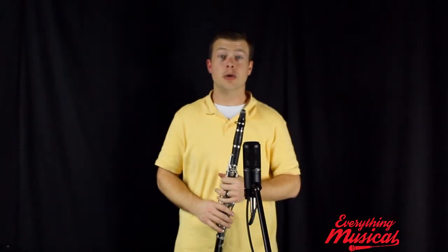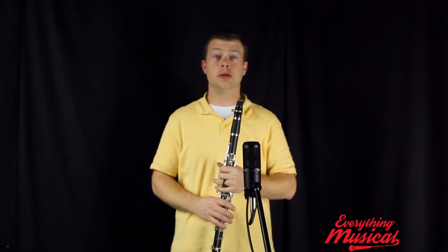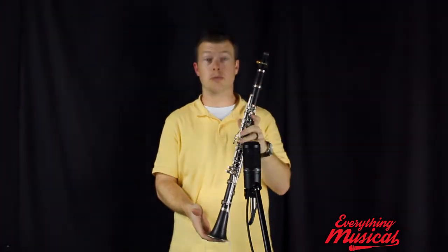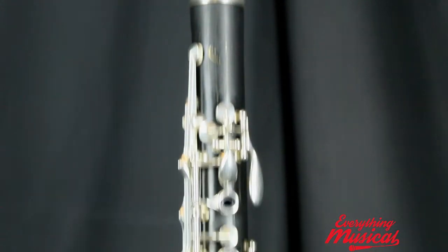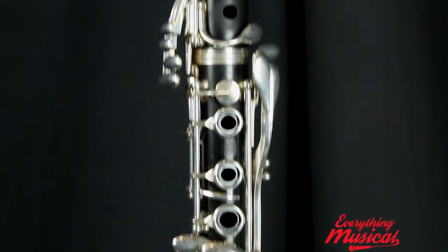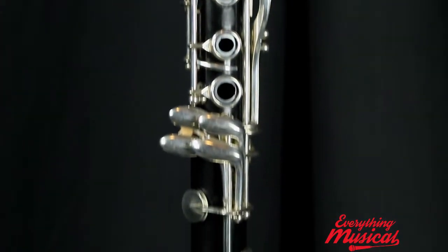Hi guys, it's John here at Everything Musical, and I'm very excited to introduce to you the Buffet E-11 clarinet. This is a clarinet made of totally solid grenadilla wood. It is a beautiful instrument. We have had this for not too long.